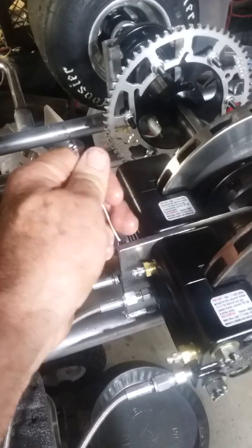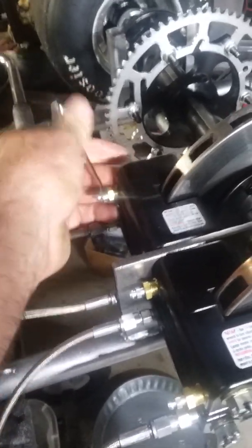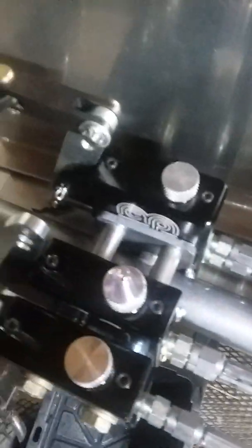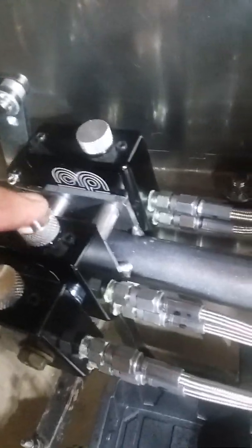The instructions say we're gonna open the bleeders — first make sure they're tight to start with, then open them a half turn. So I've got a turn here and a turn here. We're gonna take this bottle, flip it upside down on the adapter — that will seal up — and squeeze the bottle to force fluid through the lines back through the cylinders to the calipers.